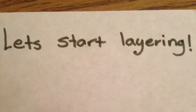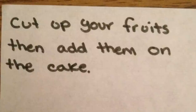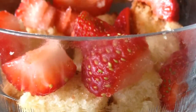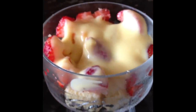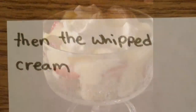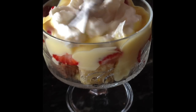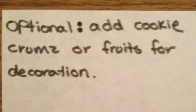Let's start layering. Cut up your fruits, then add them on the cake. Then add the custard on top. Then add the whipped cream. Add cookie crumbs or fruits for decoration.